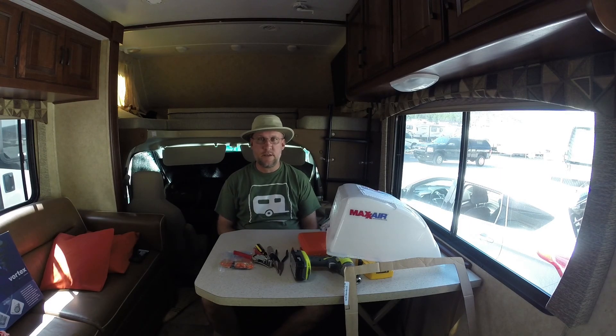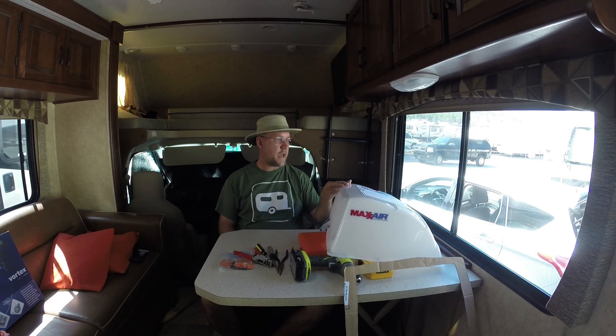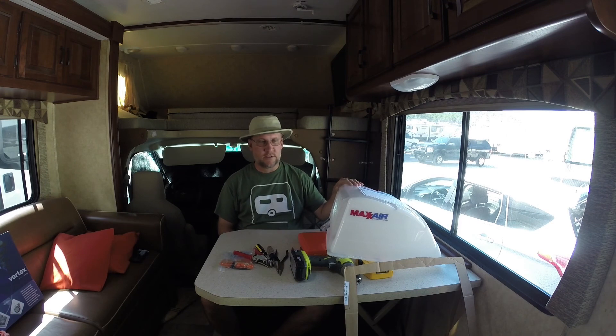Hello everyone, Greg here. In my last video, I was hanging a Haines Vortex 2 fan in the bathroom vent to replace the fan that's there. Now I'm going to hang this Maxair vent cover, or doghouse as I call it, over top, so that we can have a vent open and fan running even if it rains.